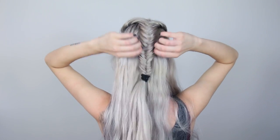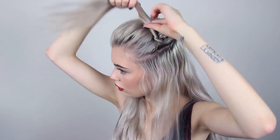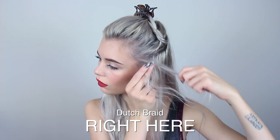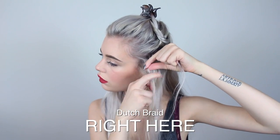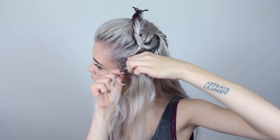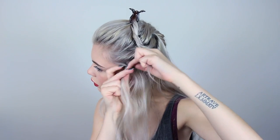Now that the fishtail braid is done, I'm going to braid two dutch braids horizontally on the left side of my head. First I'm splitting the hair horizontally in the middle and clipping the top section away. I start braiding the bottom braid just behind my ear. I also have a tutorial here if you don't know how to make a three-strand dutch braid. Always make sure to braid tightly against your head or the braid will turn out loose and lay flat.